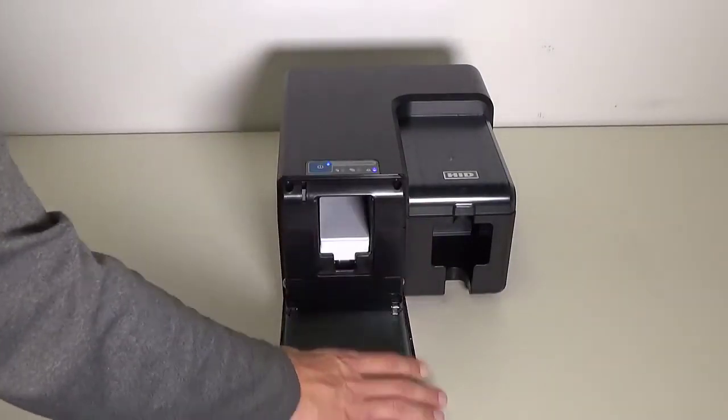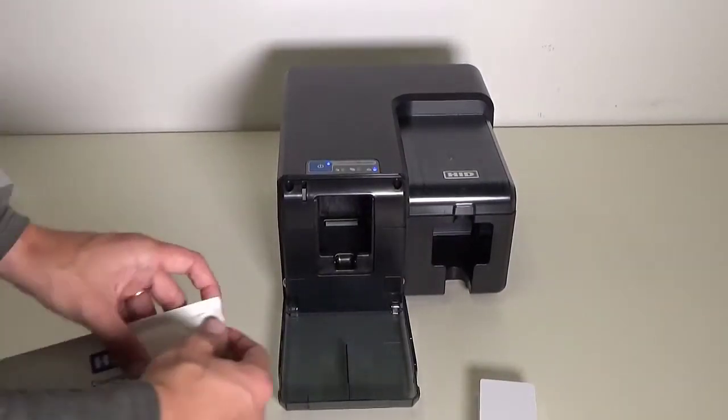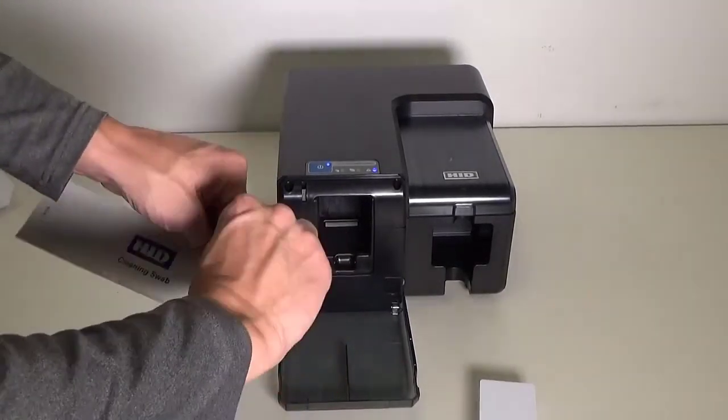Remove the cards by opening the printer's front door. Take the alcohol swab out of its pouch.